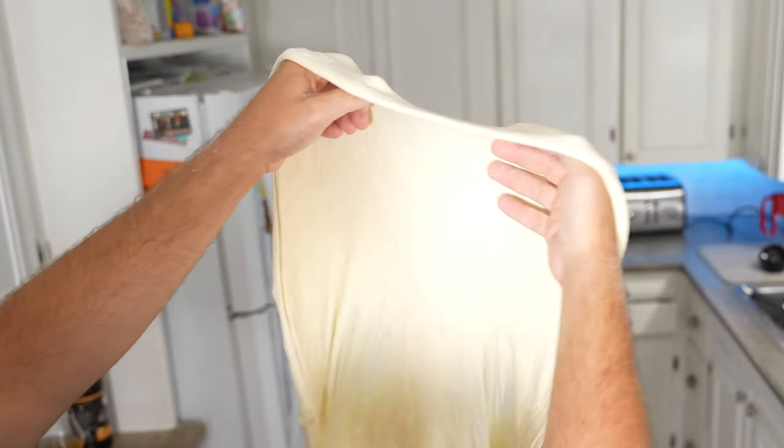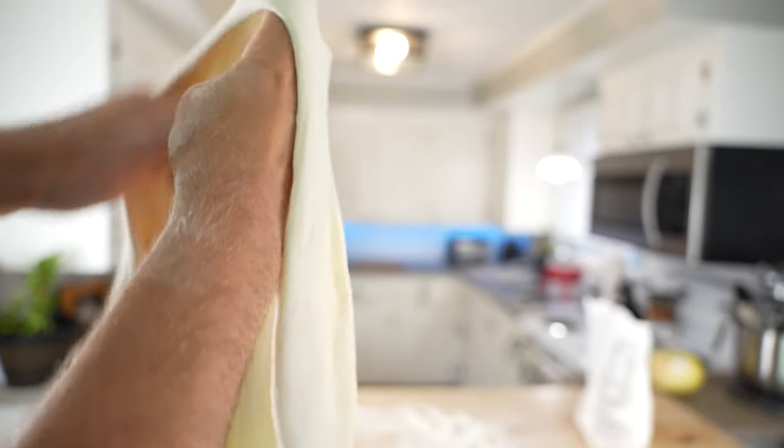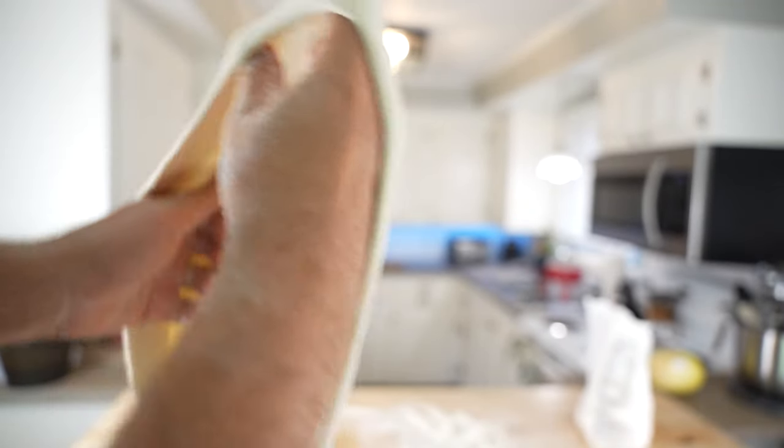Also, do not stretch the center of the pizza too far. An overly thin center will result in a floppy slice. Nobody likes a floppy slice.